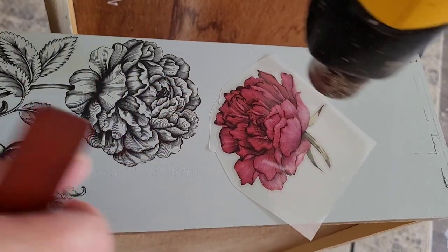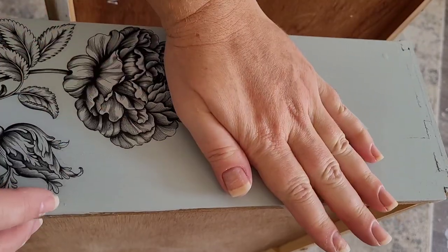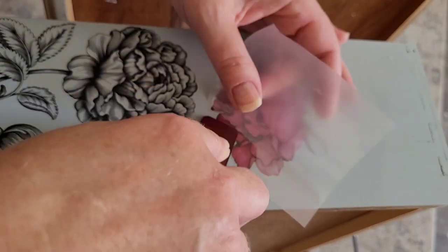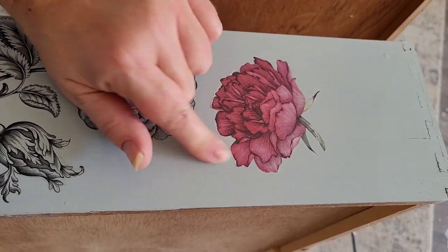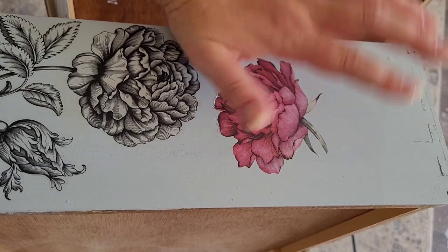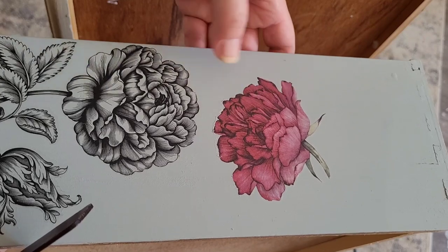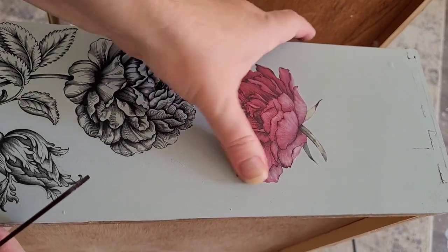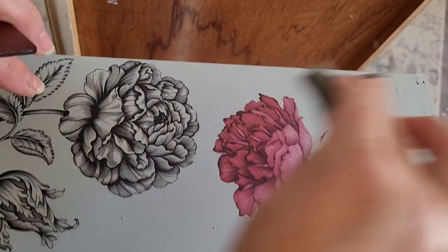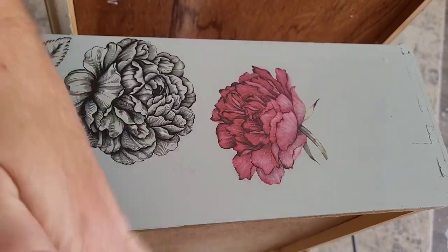A little bit of heat just to soften that glue up and make it want to stick to my piece — just enough that I can feel warmth on that backing. I do have some little edges here, so I'm going to press those with my finger and rub off that excess glue, pressing outward from the transfer and from the center. Coming back with my sanding sponge, just a light sanding — not rubbing back and forth, doing it from the center of the transfer outward. And that's beautiful.